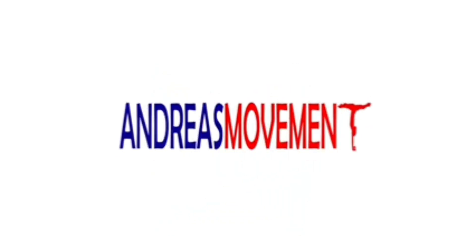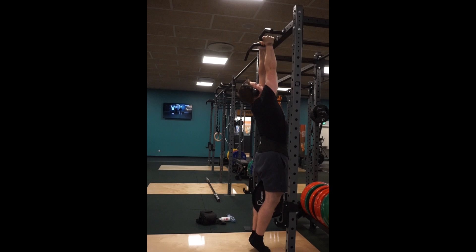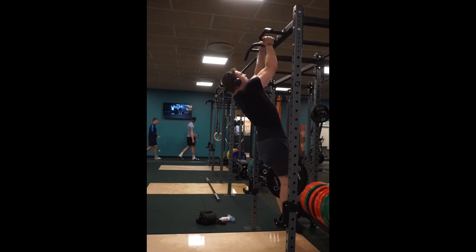What is up YouTube and welcome back to Brutal Strength Day 126. Huge upper body session today and you'll see at the end that I tested my bicep strength all out.